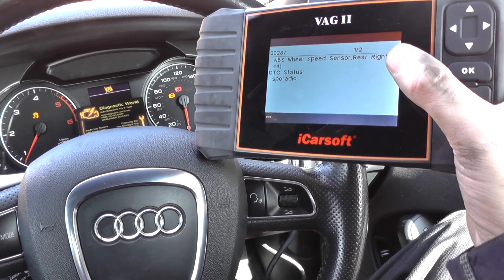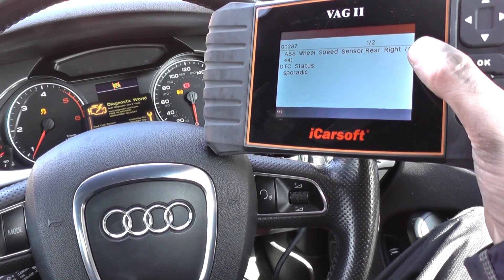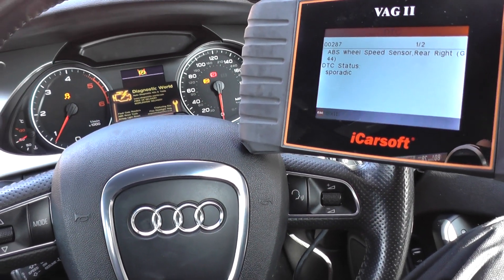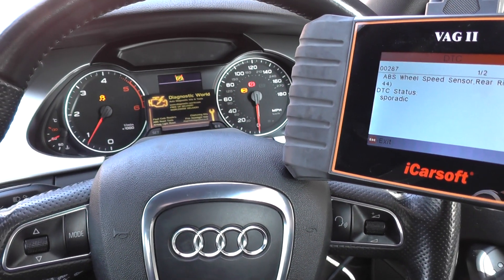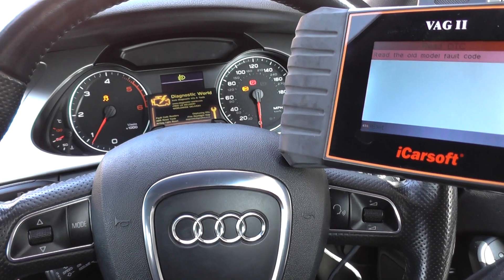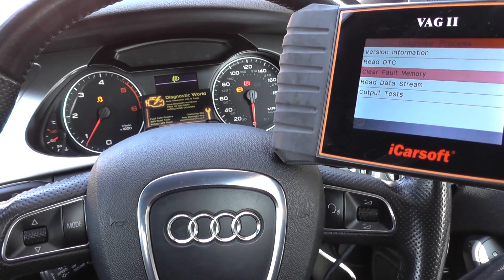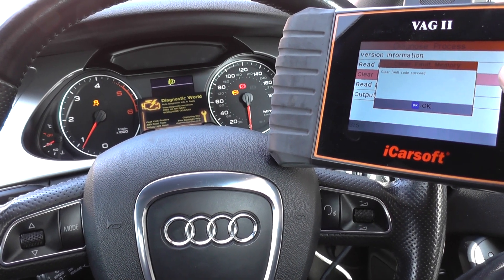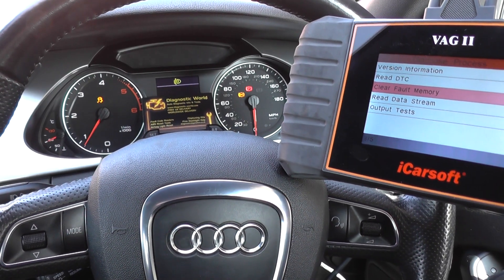So the fault is in ABS wheel speed sensor rear right. Before we made this video we'd actually already diagnosed the fault and put in a new ABS sensor. Since doing that, we started the engine and the lights are still there — that's because you need to clear fault memory. Clear fault code succeeded.